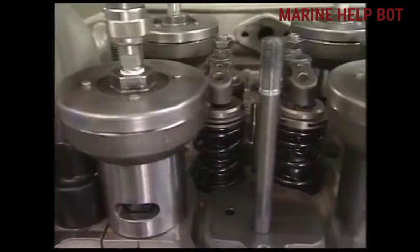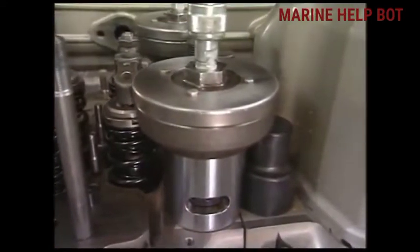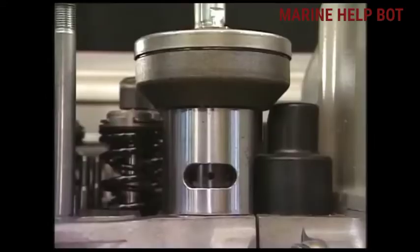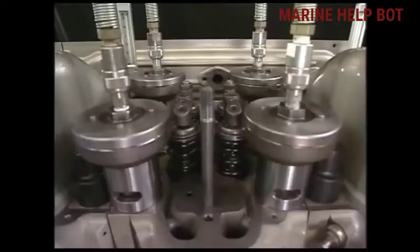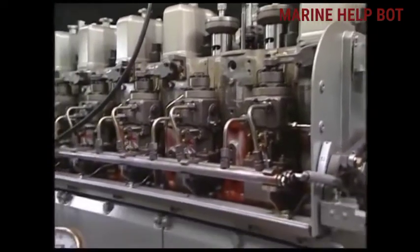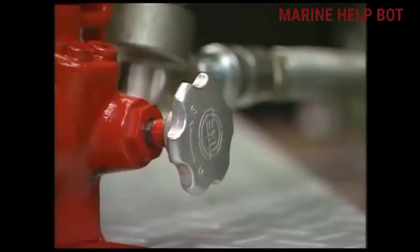After fixing everything, we will check that all joints are proper. This is the window from which we will loosen the nut after applying the hydraulic pressure. Now when we have finished attaching all the joints, spacer, and hydraulic jack on the cylinder head, we will apply the hydraulic pressure from our hydraulic pump. For that, we have to close the relief valve.